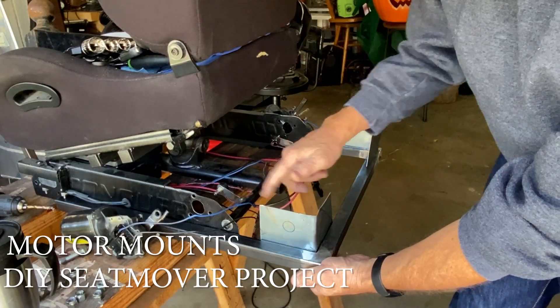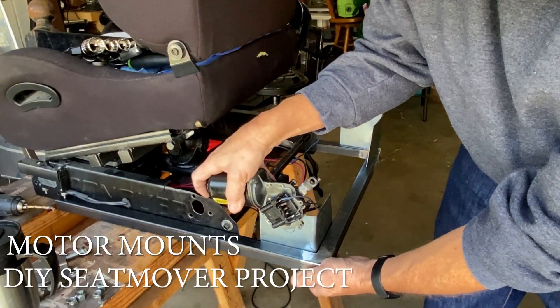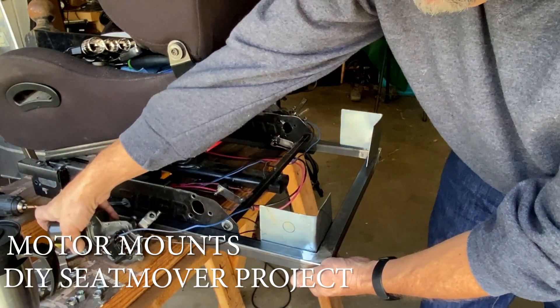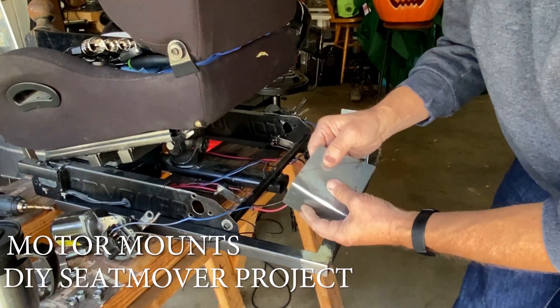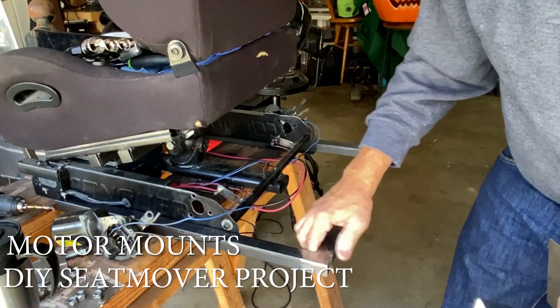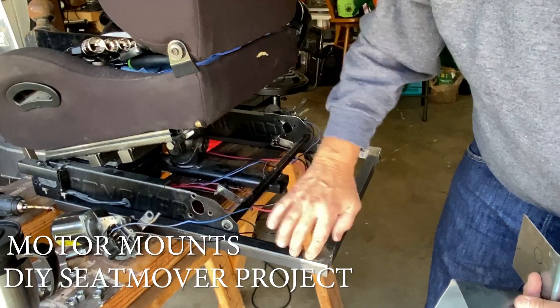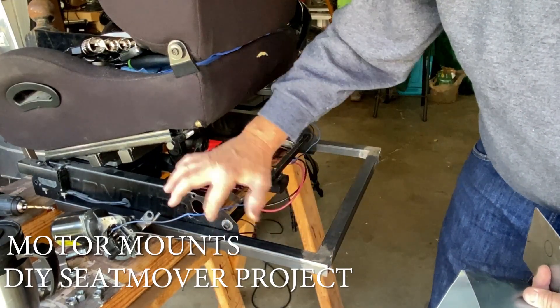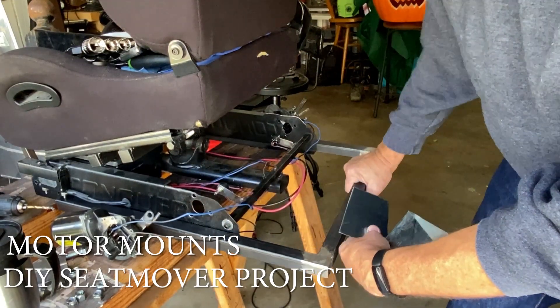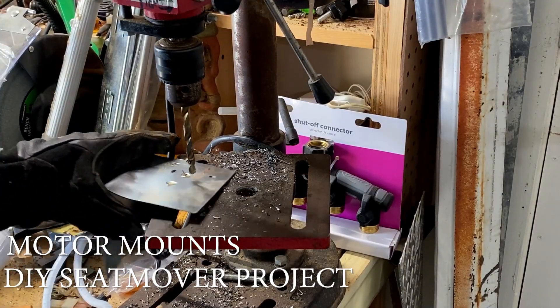That way I have more room inside here to work with. Right here doesn't really matter because the motor is going to be mounting straight up against it. Both of these are going to mount in like this — I'll probably just weld them in because it's quick, but right here it's definitely going to be bolted in so I can move it back and forth and adjust the frame. All right, so drilling these holes now.